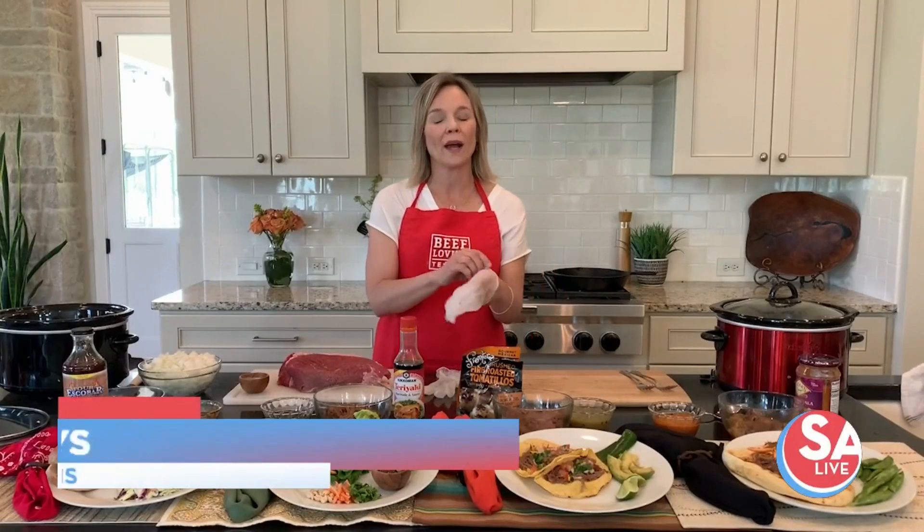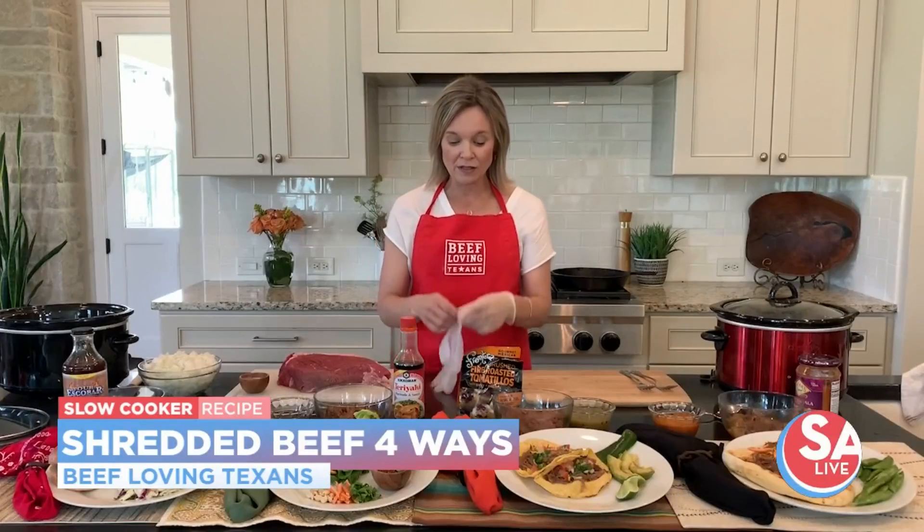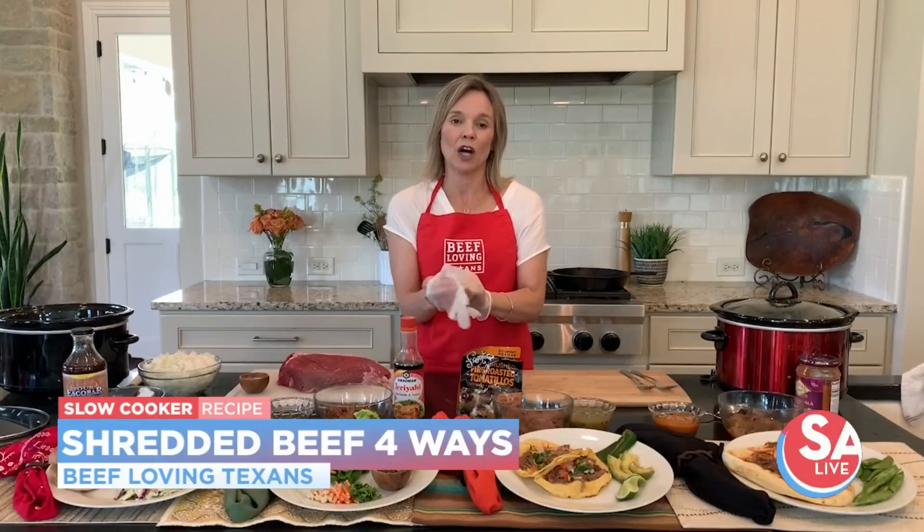So we're going to do a four-way slow cooker shredded beef. I love this recipe because it uses a slow cooker, so it's very easy, first of all.